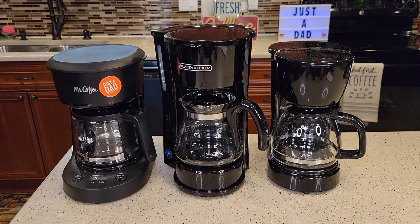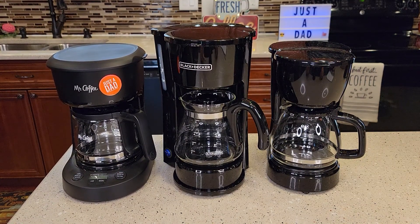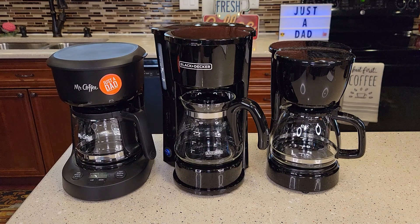Hello everyone, this is Just a Dad. Today I'm going to show you what the best 5 cup coffee maker is. On the left here I've got the Mr. Coffee Programmable 5 cup for $20.